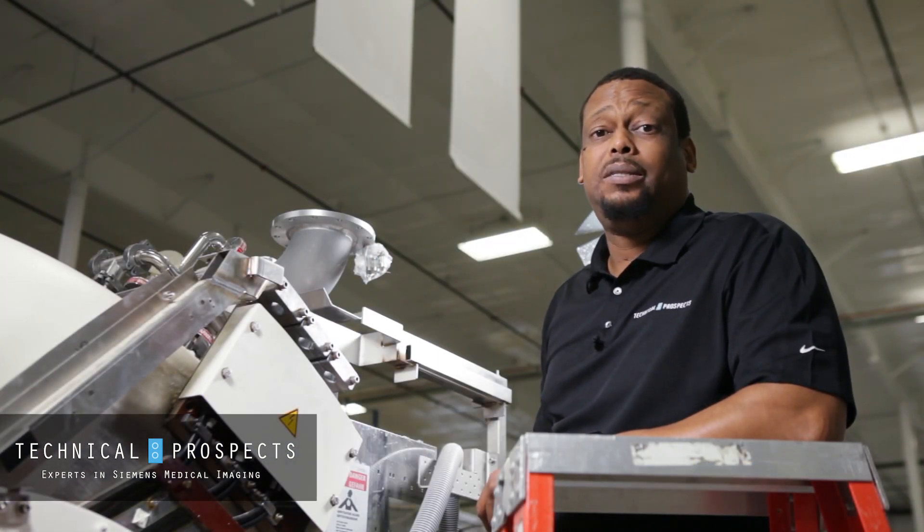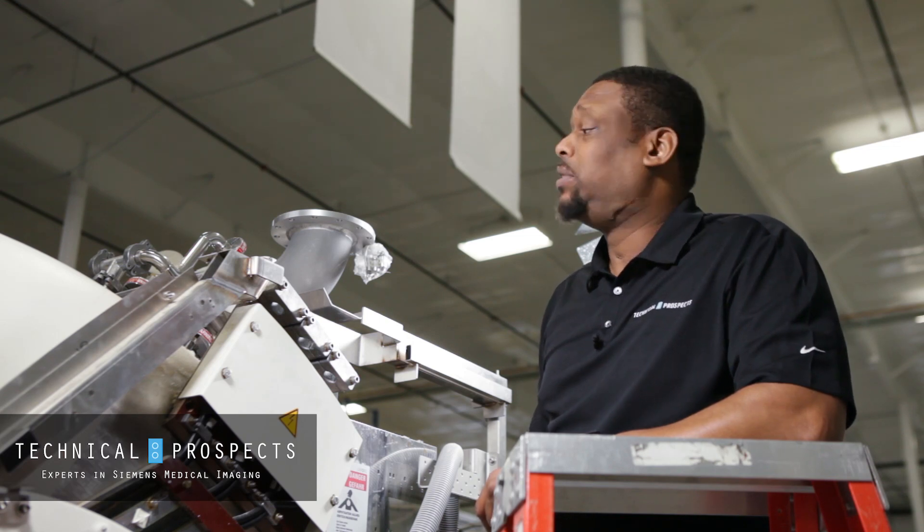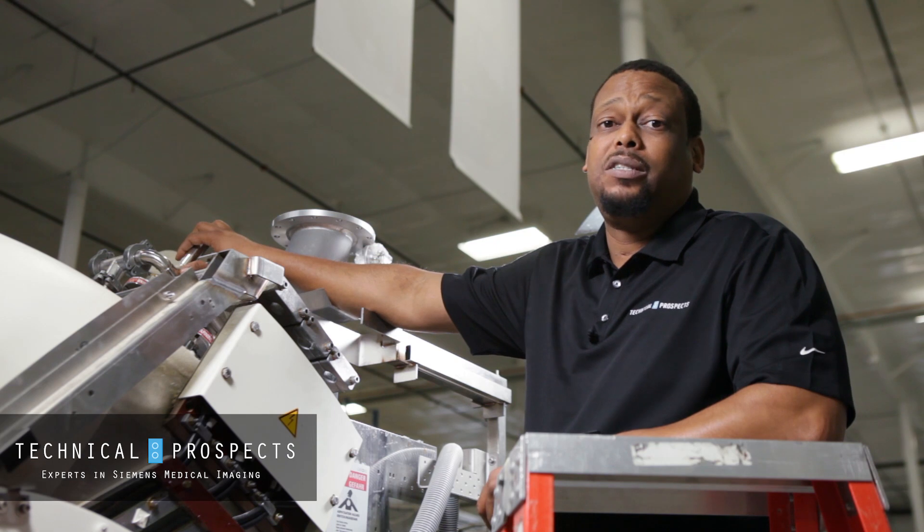Hi, this is Joe with Technical Prospects coming to you again with another tech tip. Today we'll be discussing how to check for signs of a leak on your magnet system.